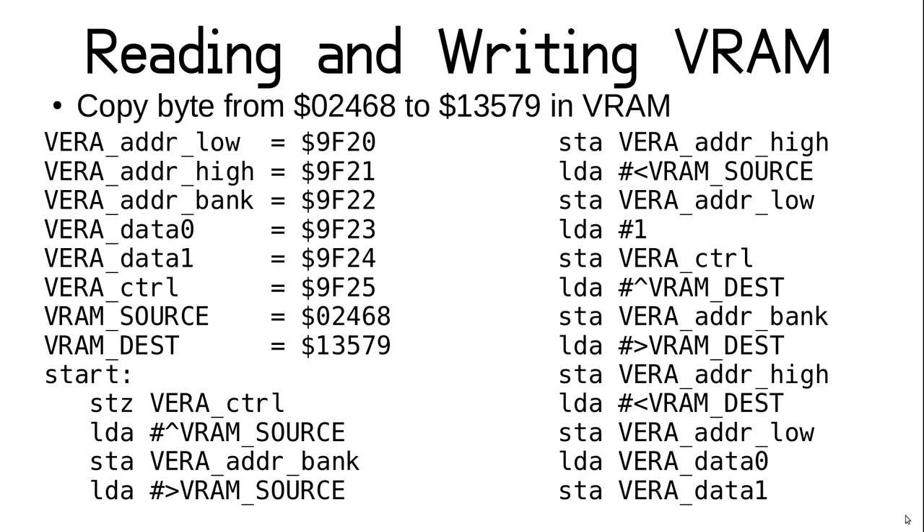For this case study, let's say we want to copy a single byte in VRAM from hex address 02468 to 13579. If this was regular RAM, we could do this with a single load/store pair. Even if it was between two different memory banks, it would still be trivial. But for VRAM, we need to set up the address registers for each location. To make it slightly cleaner, we use port 0 for the source address and port 1 for the destination. So first we need to define all the register addresses we are going to need, then the constants for the VRAM addresses.